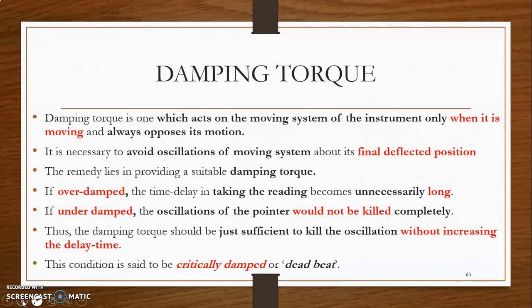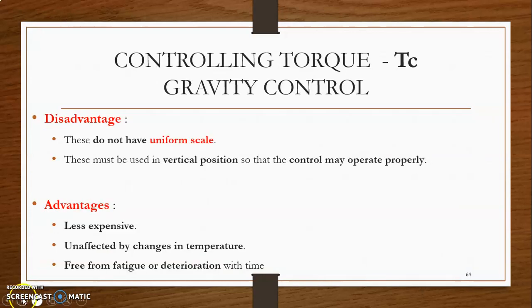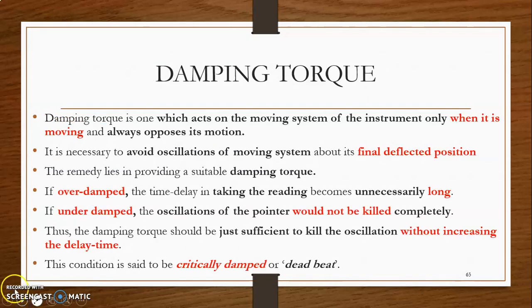The next topic is damping torque, which we will see in the next video.